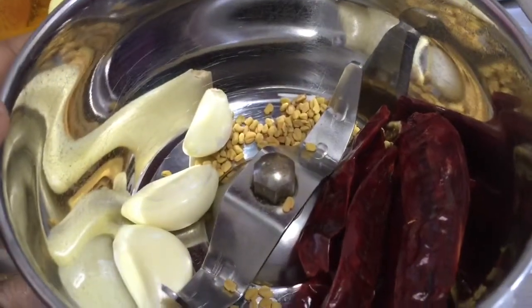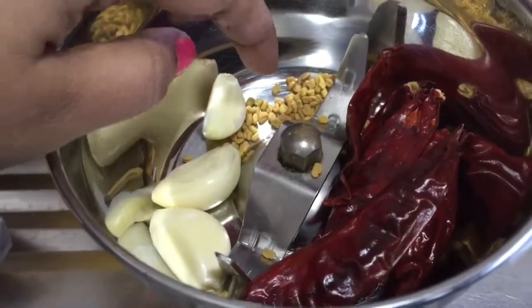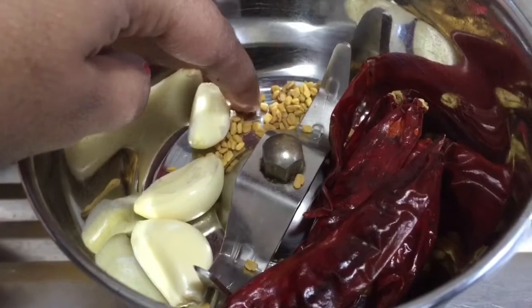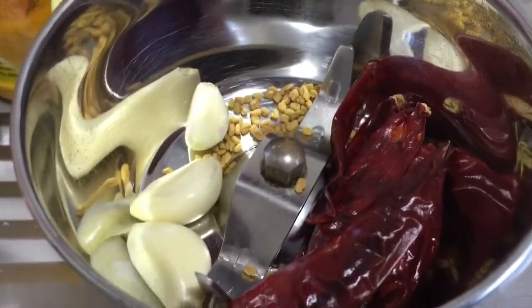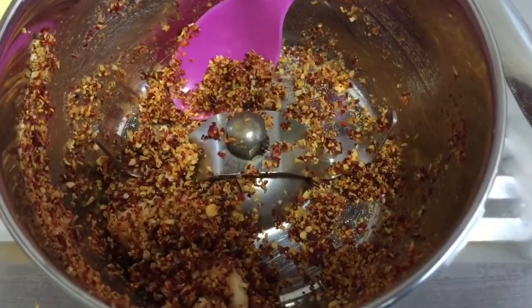First take a pan and we are going to grind 5 to 6 red chillies, 3 cloves of garlic, and half teaspoon of methi seeds or fenugreek seeds. So we can grind this now. So now it is grinded.